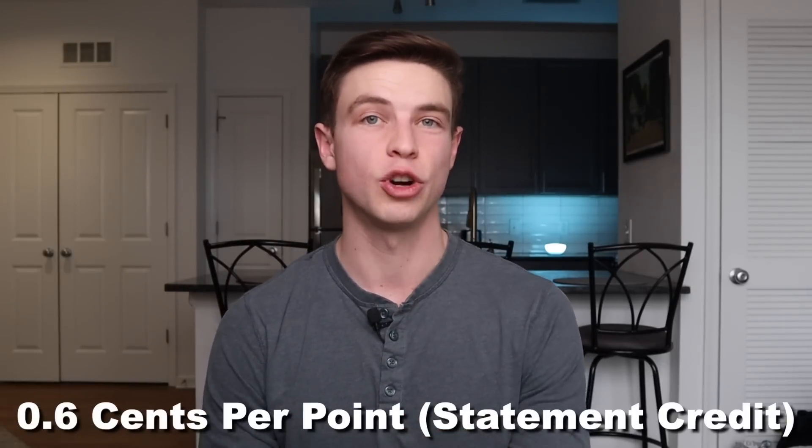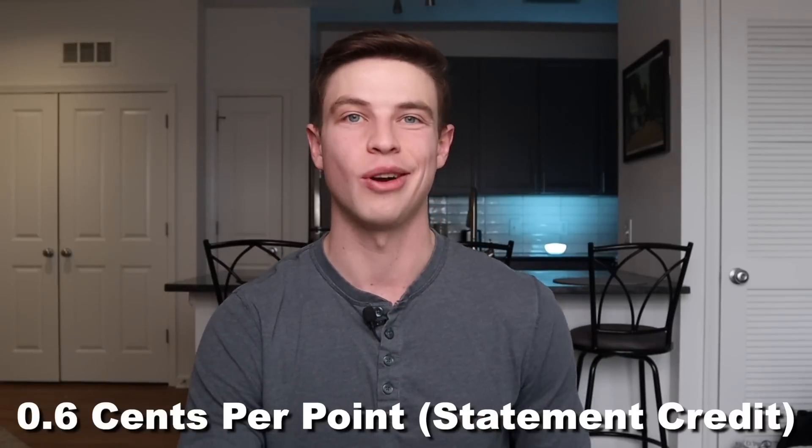Now let's cover redemption options for American Express Membership Rewards points. Compared to Chase Ultimate Rewards, I do like Chase points a bit better because they're more flexible and easier to understand. With Amex, the first redemption option is a statement credit at 0.6 cents per point — not good value at all. Anything below one cent per point you really want to avoid. You can also redeem for Amazon purchases at 0.7 cents per point, which is again below that one cent per point threshold — bad value.